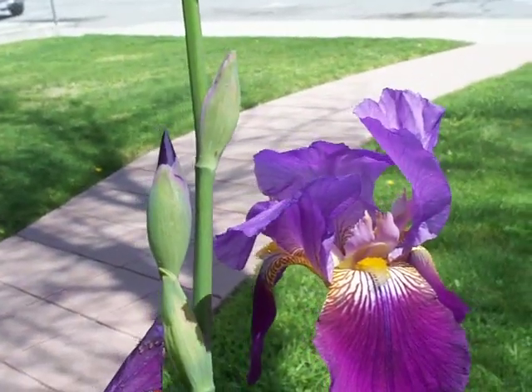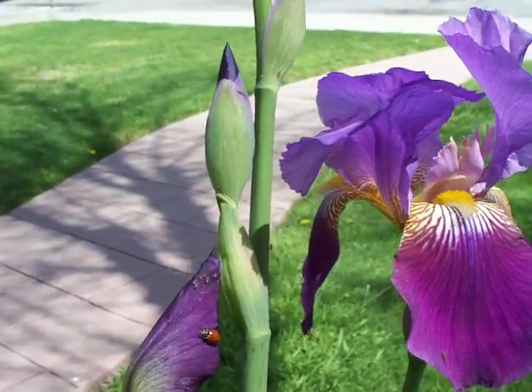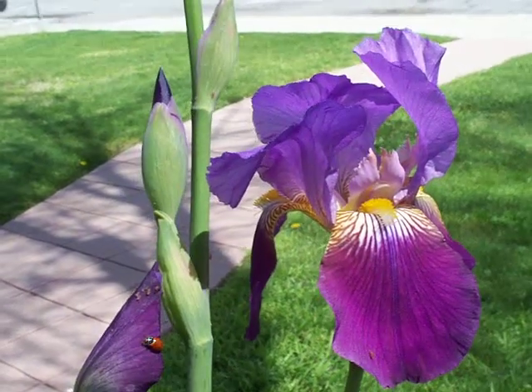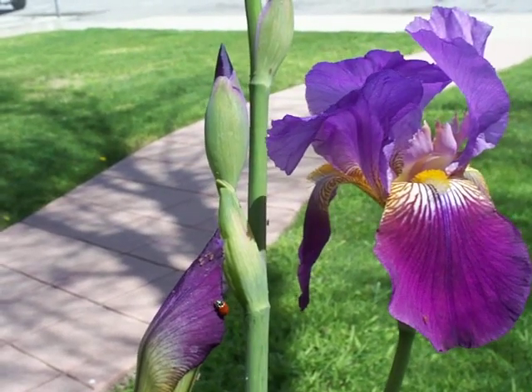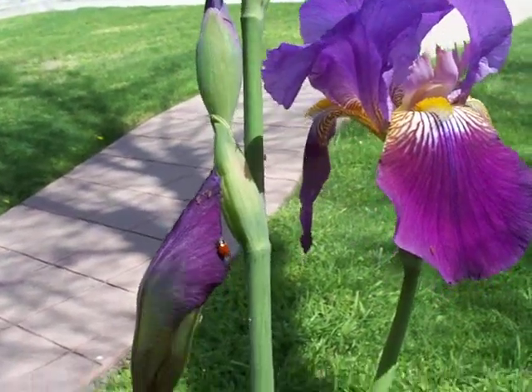Practically anywhere you look in your garden where you see fresh flowers and fresh foliage this time of year, you can find aphids. Get your ladybugs out there when it's really cool and they'll begin reproducing and lasting the length of the gardening season for you.